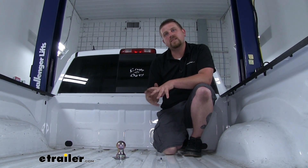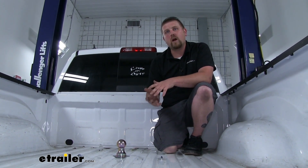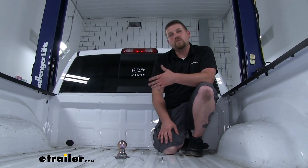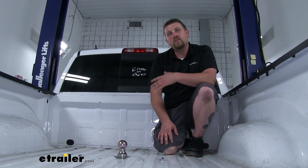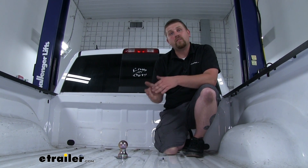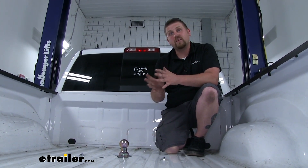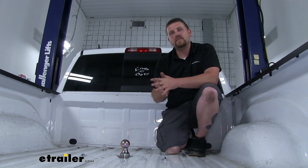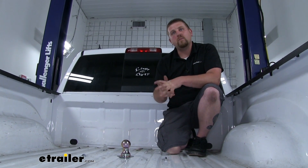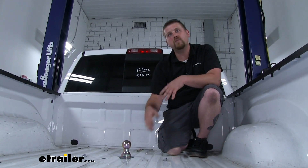There's one other thing that separates B&W from any of the other hitches, and that's the quality of construction. I've had quite a bit of experience with gooseneck and 5th wheel hitches, and I can tell you the B&W does have an advantage. They typically fit much, much better — like they were designed specifically for your truck. The quality of the brackets is much better, the finish, even down to the hardware. In my opinion, that's the biggest difference that separates B&W from many of the others.